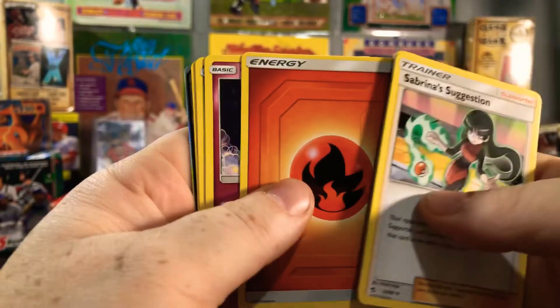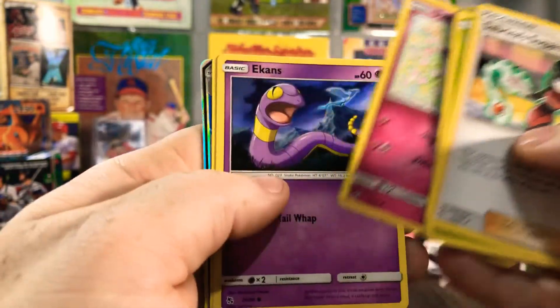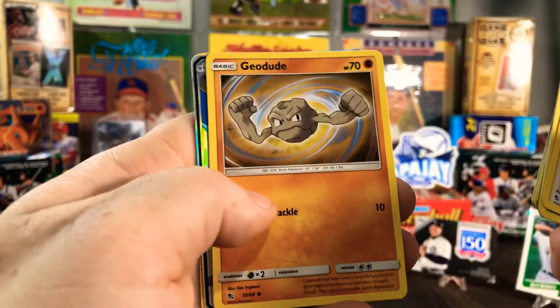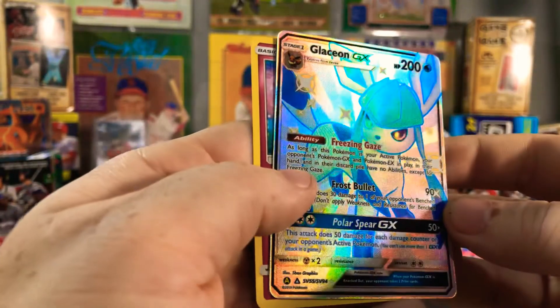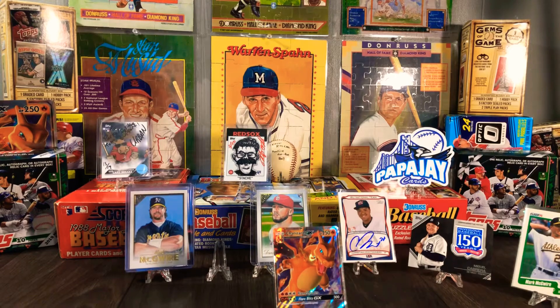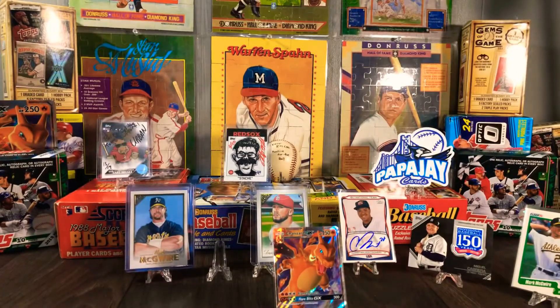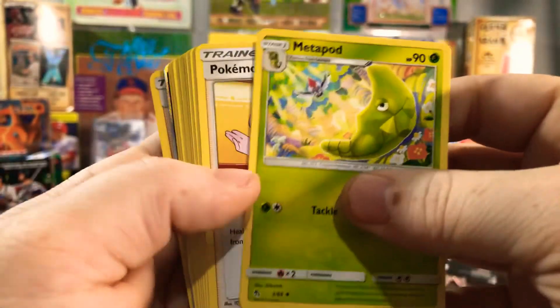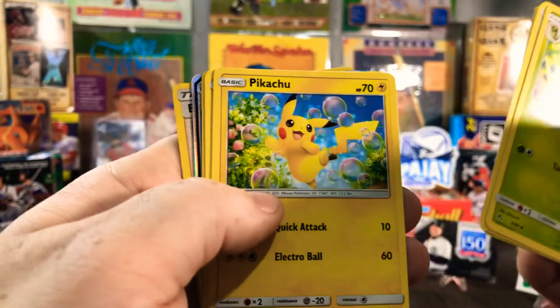All right, Bree Bree, see what you get! Got a Sabrina's Suggestion. There's Clefairy, Jigglypuff, Ekans, Geodude — ooh, Glaceon GX! Look at that, Bree Bree! That's a nice one right there, you need to sleeve that one up. Here's y'all another code. She also got a Metapod, Pokémon Center, and another Sabrina's Suggestion.